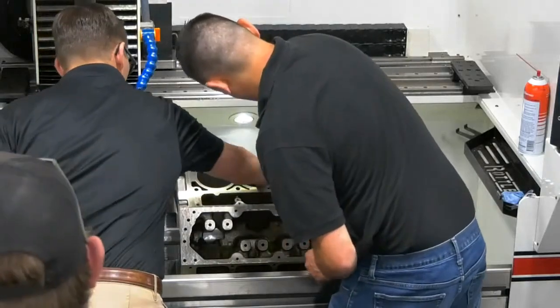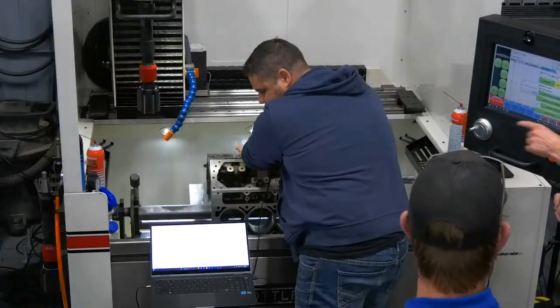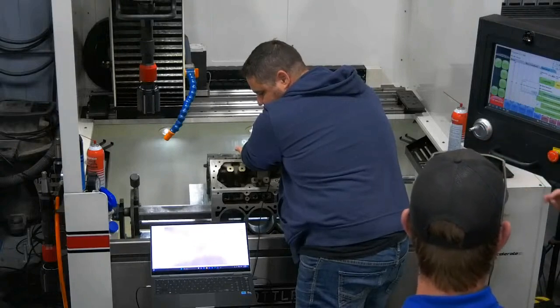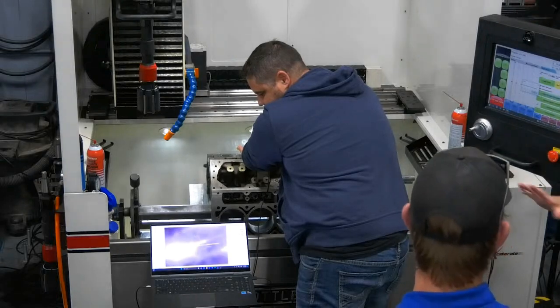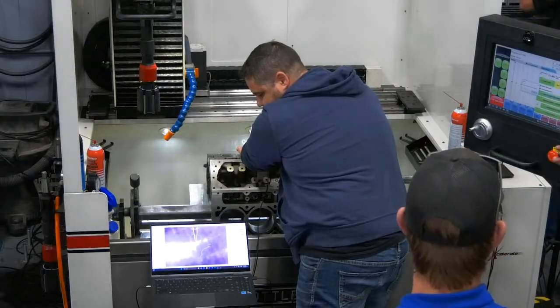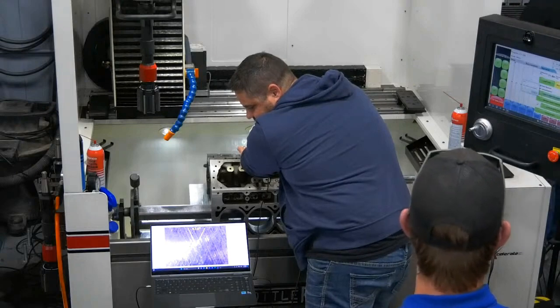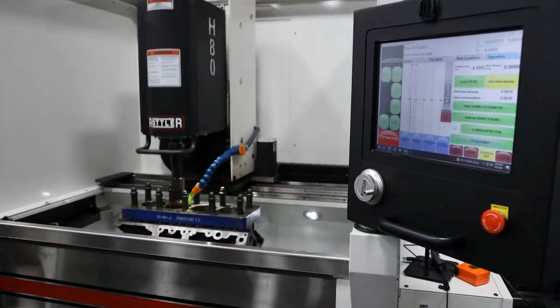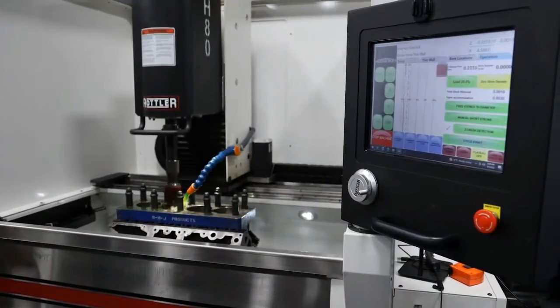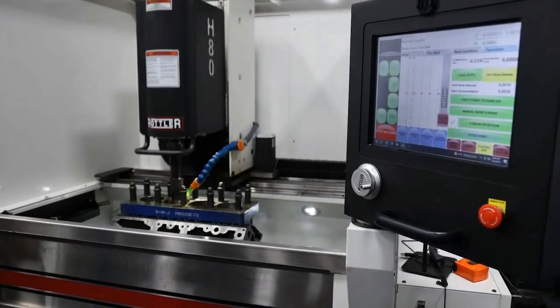The great opportunity is to come in whether you're experienced at honing or brand new to honing, whether you've honed a thousand blocks or have never honed a single block. You can come here, spend one day, and you're going to see the entire picture from beginning to end — the why behind the what of modern honing. And I guarantee you, you'll leave knowing more than you showed up, and you'll be able to make more horsepower because of it.